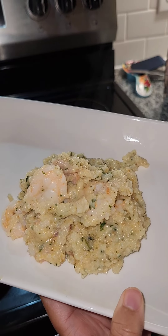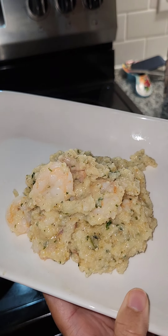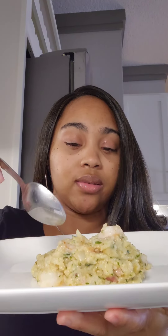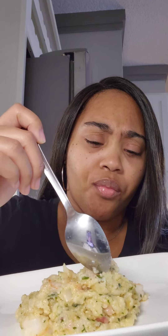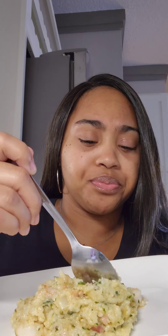Alright y'all, let's taste it. We got the shrimp on the plate. I'm gonna taste the grits part first — I'm nervous y'all. Okay. Alright, let's try the shrimp.